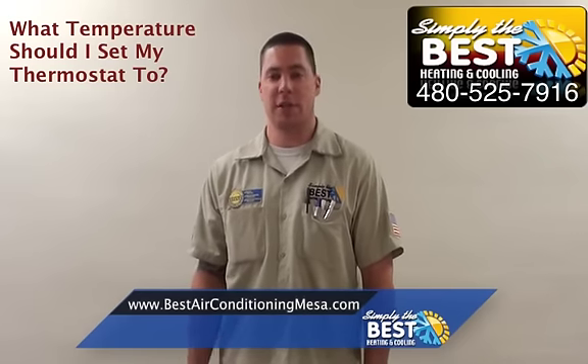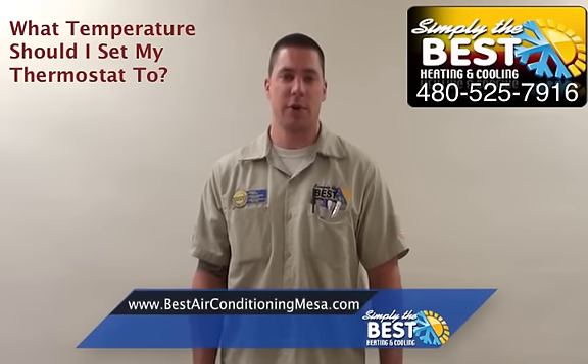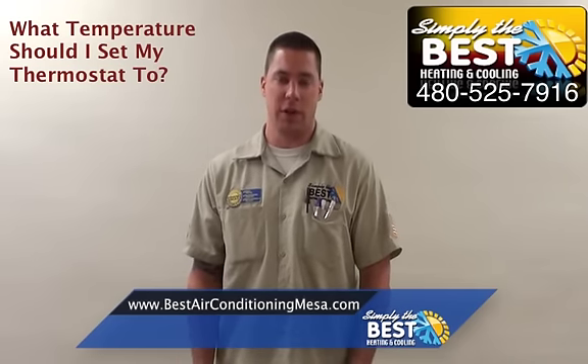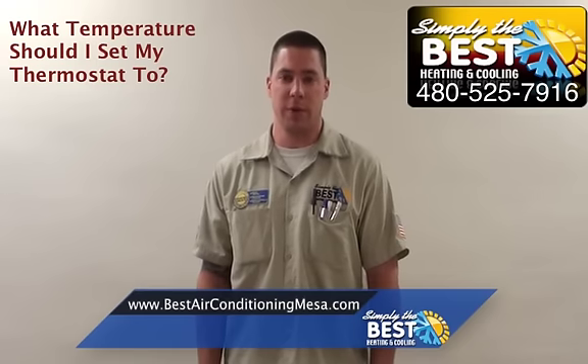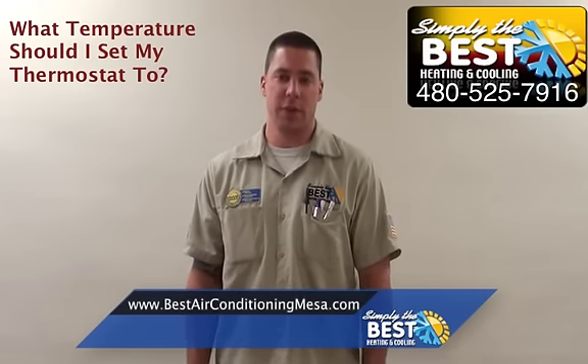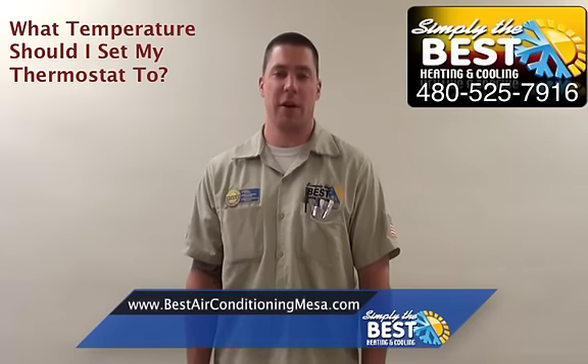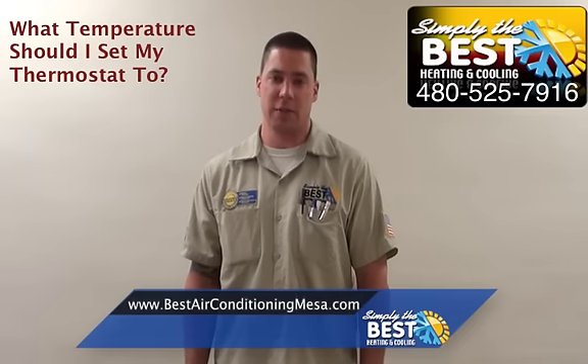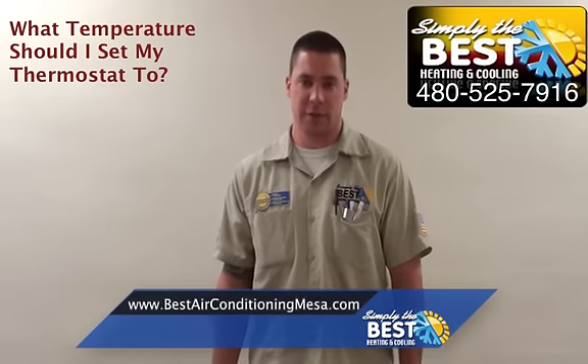Another big mistake people make is closing their interior doors, saying they don't use that room. Your house is designed to cool down as a whole — it's not designed to cool down room by room. Typically in Arizona, you only have one return per system. You need to leave all interior doors open to keep the air flowing and circulating through your house, to keep your system running as efficiently as possible and give you the best utility bills you can.